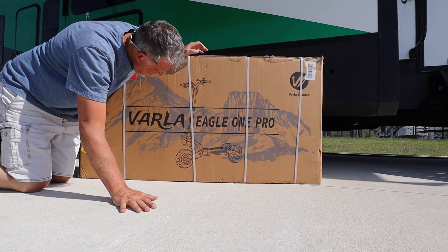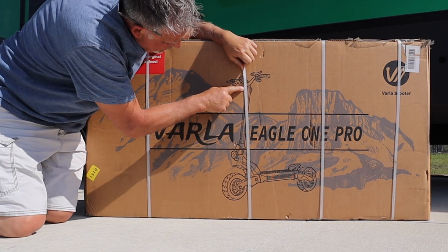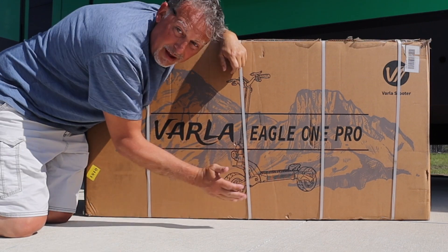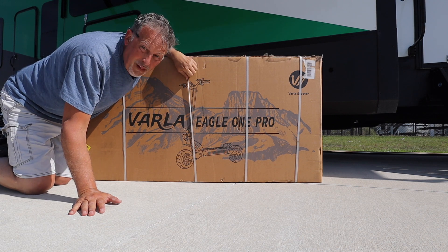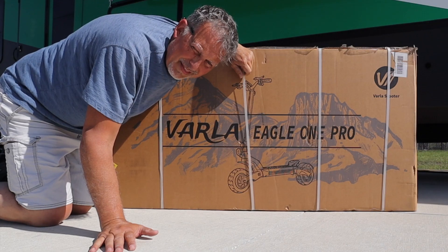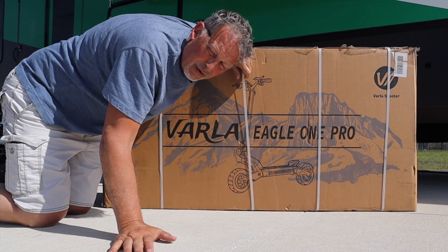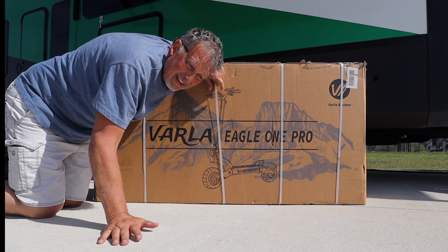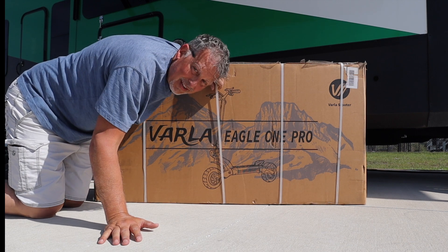First impressions of the Varla Eagle One Pro — just looking at the picture on the box, the whole shaft right here seems like it's going to be thicker. Tires look about the same, platform looks a little bigger. I'm anxious to see what it's like. If you're looking for a scooter, I cannot think of a better one — two shocks on each wheel, dual motors. It's a whole different experience.